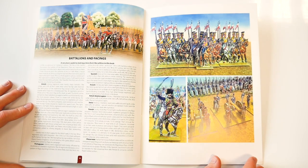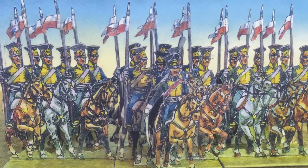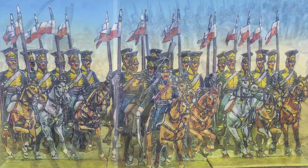A closer look at some of the pages also reveals the option to field some poses with different arms and heads, or to add suitable flags to your units.